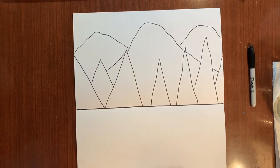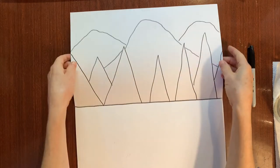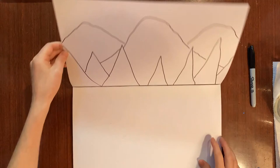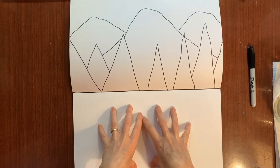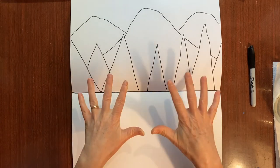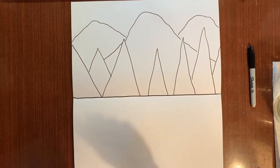Now we're going to do something really cool — we're going to paint our trees and mountains, then fold the paper in half, press it down, and we'll have a reflection of those trees and mountains in our water. We have to do it just a little bit at a time because the paint dries quickly, so follow the steps in order for this to work.